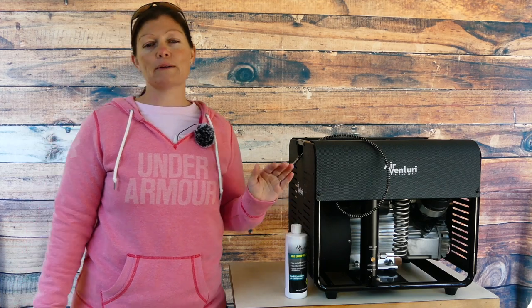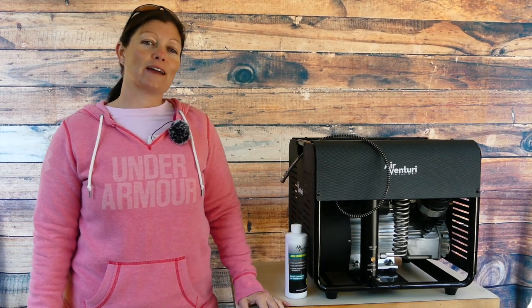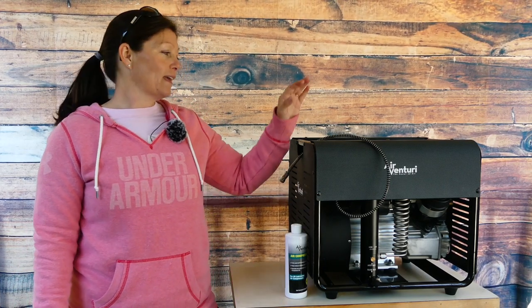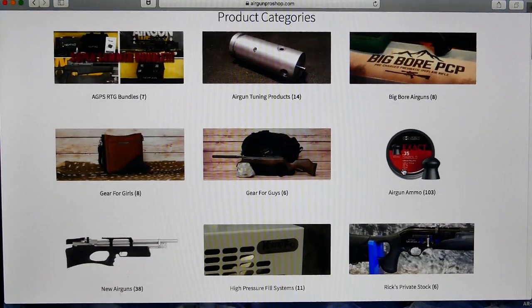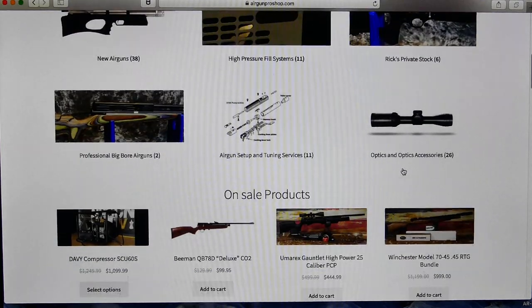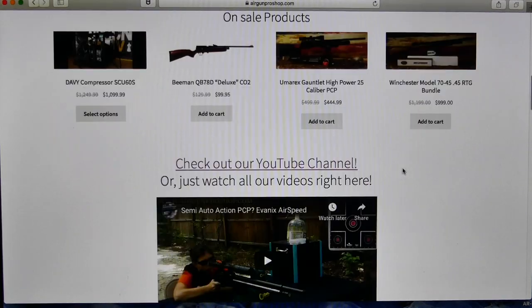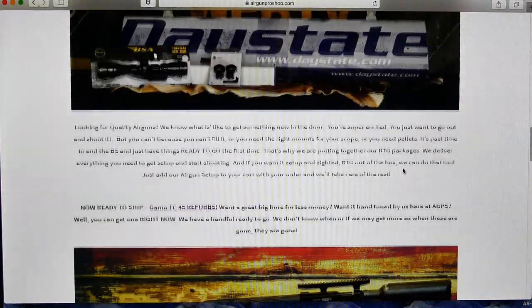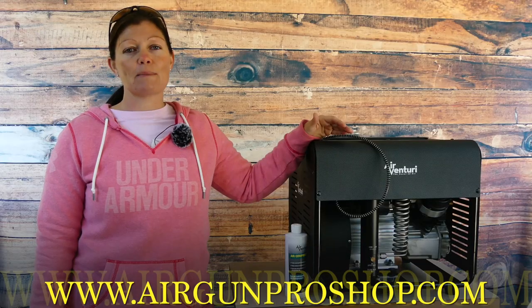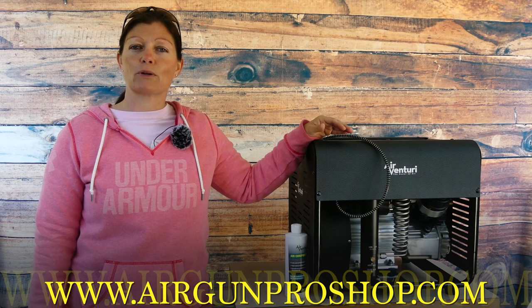Before I change the oil guys, I want to make sure I tell my sponsors thank you. My sponsors are Airgun Pro Shop — thank you so much for sending me the products so I can check them out. If you guys are looking for any airgun products, whether it be airguns, compressors, tanks, or ammo, Airgun Pro Shop has a plethora of airgun fun. So go check them out at www.airgunproshop.com.